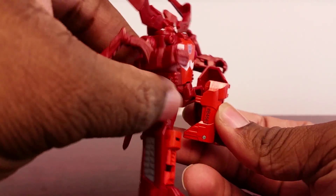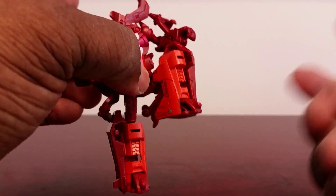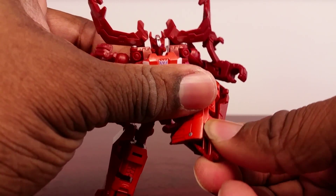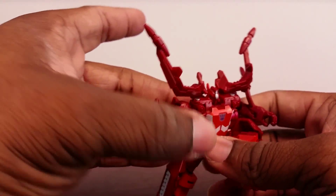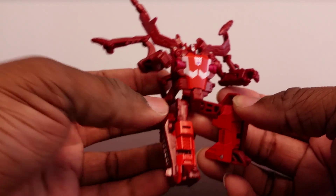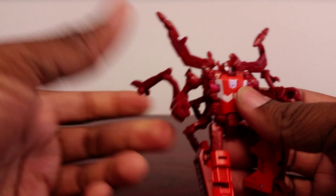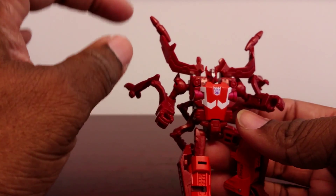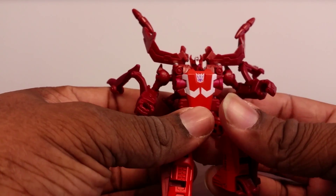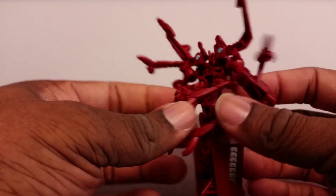No waist articulation, but he has a ball joint on the hip that can kick forward, kick back until it hits the kibble, and kick out to the side. He has a ball joint on the knee that bends way more than 90 degrees and can swivel. The toe can point down but that's not really useful for posing. One of my other gripes — besides the paint blending in — is that he comes with no weapon at all, so I guess he's a brawler.